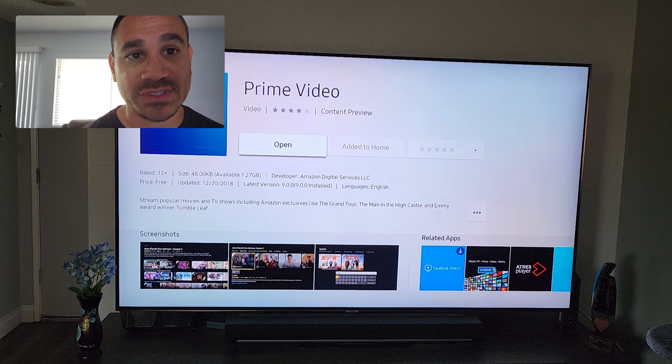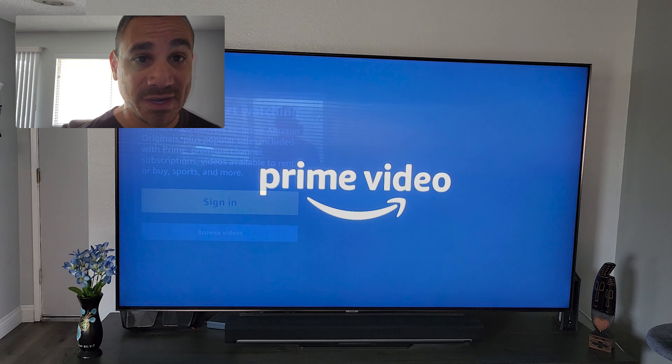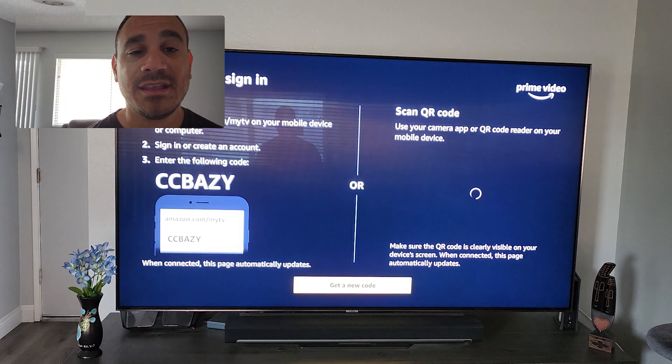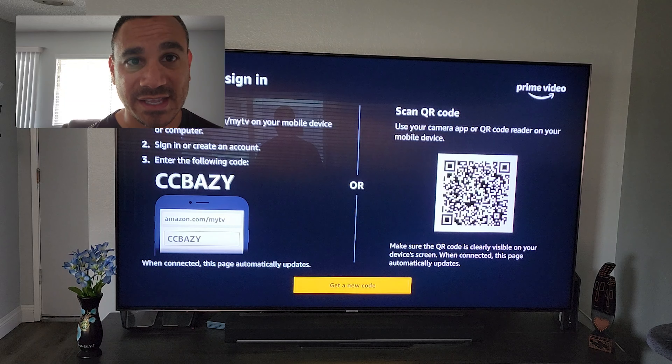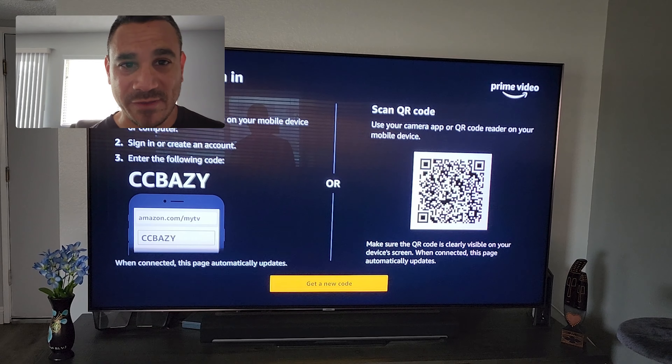I'm going to select it. Where it says Open for me, it's going to say Install for you, so make sure you select Install. Once you open it up, give it a few seconds — it shouldn't take too long. Then hit Sign In. From here it's going to say you need to go to a website.